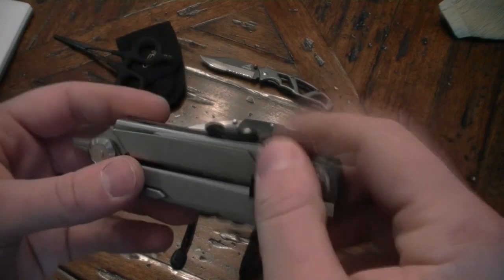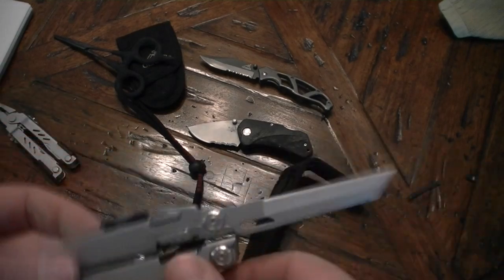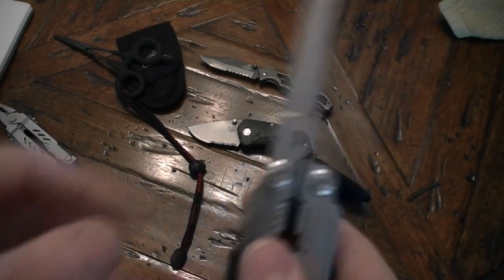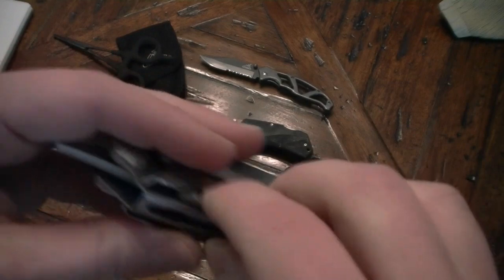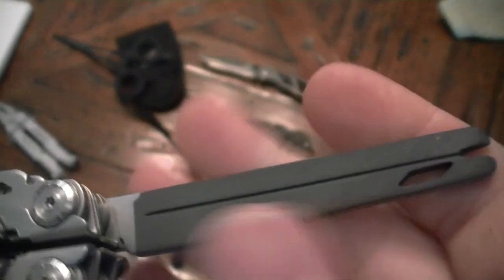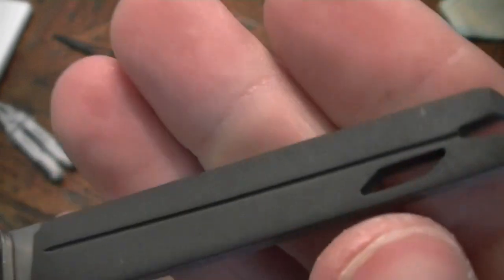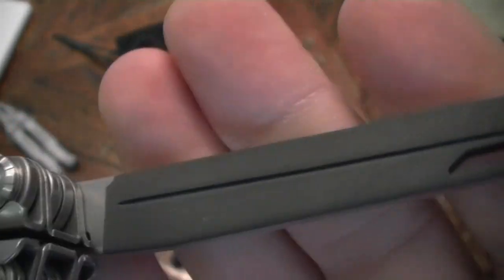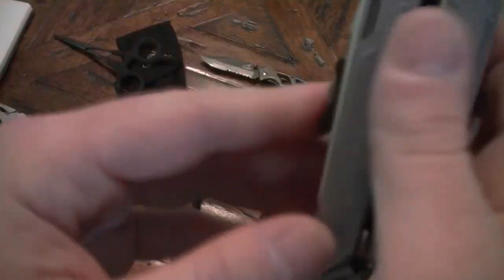Everything's accessible from the outside, which is nice — you don't have to actually open the tool up. You've got a flat edge blade on it, and it uses their safety lock system, so you just pull down and that releases the blade. On the other side you have a file — regular file on one side, and on the other side is a tungsten carbide sprayed file. It's quite smooth but really tough material, and it's got this groove in it for sharpening your hooks, which is unbelievably handy, especially when you're fishing northern, muskie, or walleye — something that's going to actually tear your hooks up.